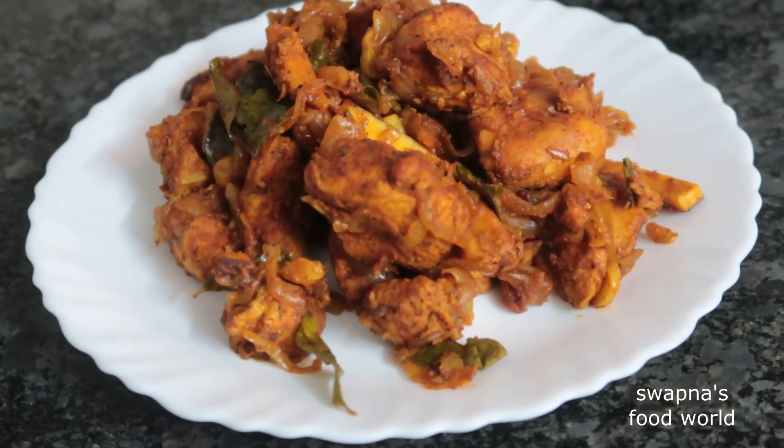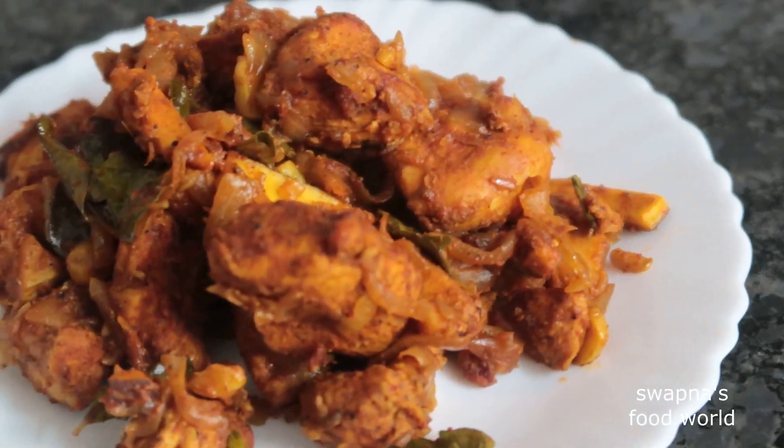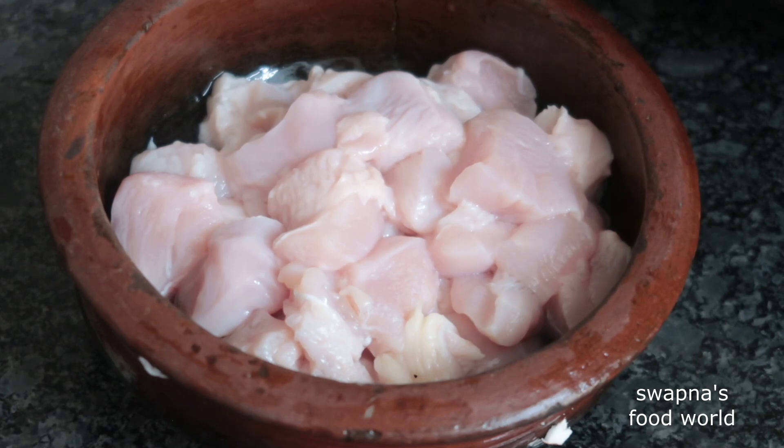This recipe is a special chicken roast. It is very easy to make and very tasty. This recipe uses 6 kg of boneless chicken.